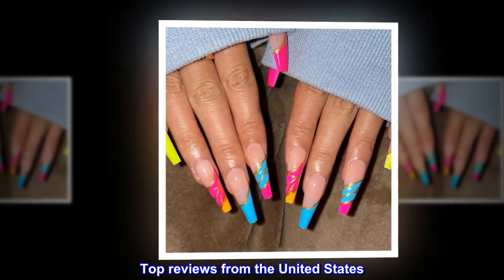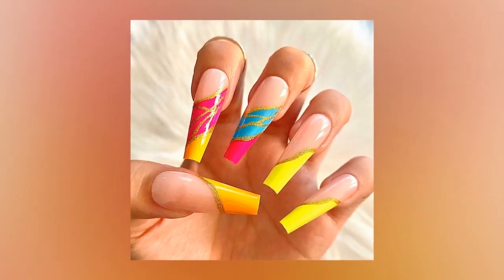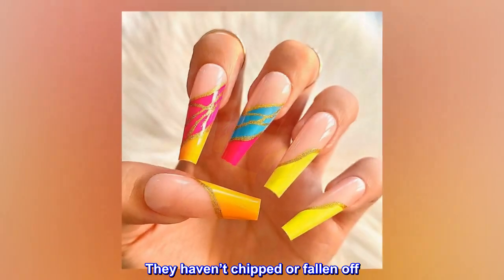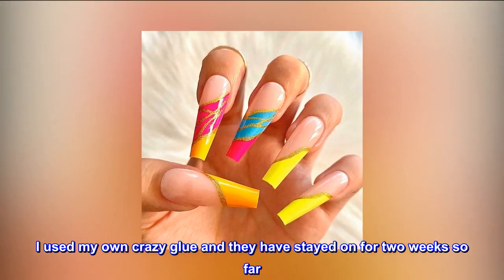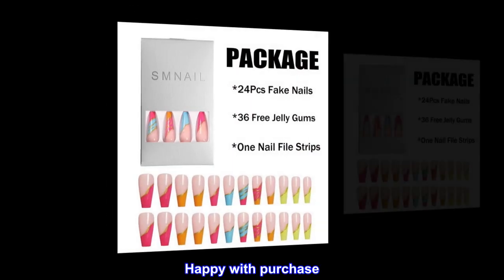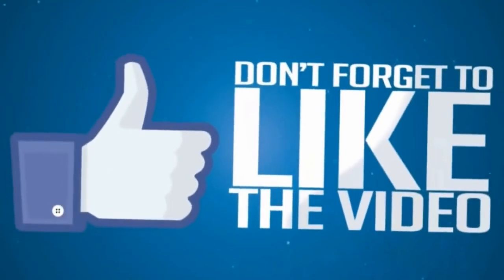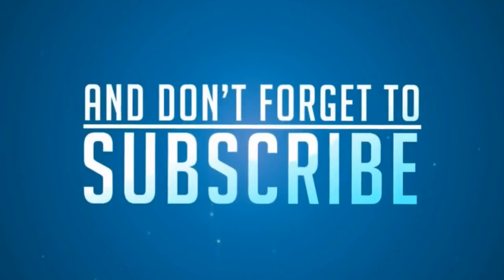Top Reviews From The United States. Still On After Two Weeks. These nails are great. They haven't chipped or fallen off. I used my own crazy glue and they have stayed on for two weeks so far. I plan on ordering more. Happy with purchase.